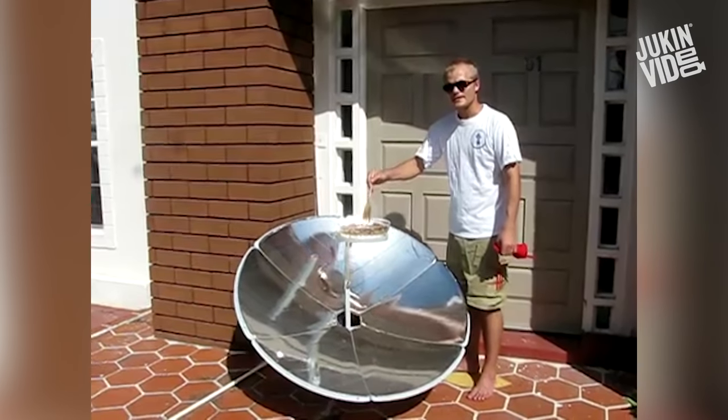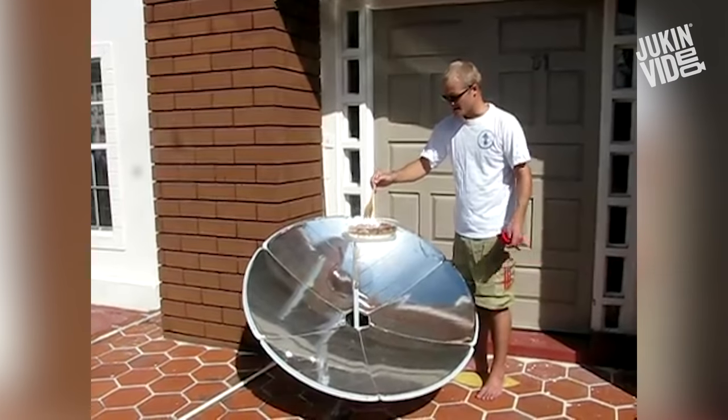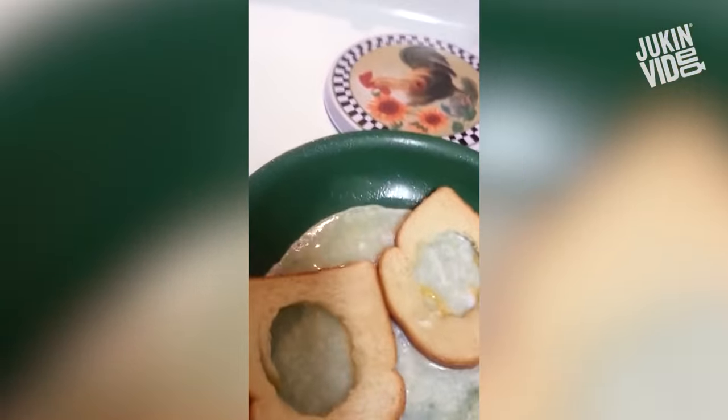I'm using the solar cooker to prepare food in a glass pan. The sunlight is being concentrated through the glass straight into the food. I pour them in the center. Uh-oh, is it not going to work now?